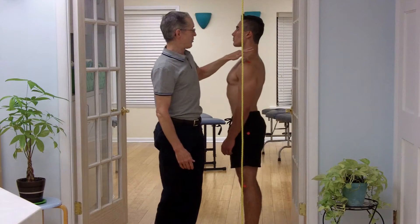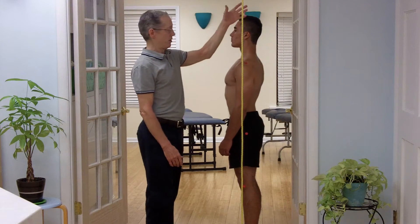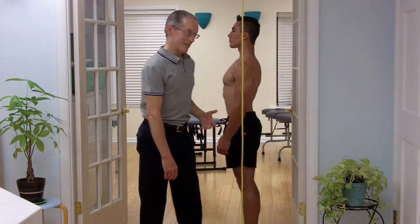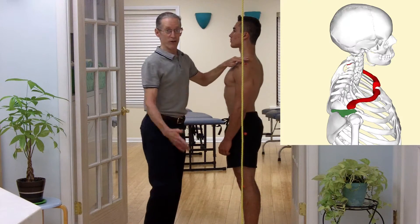Red sticky labels are used for identifying anatomical landmarks to see how they line up with the plumb line. The first landmark is the ear canal — easy enough. The next landmark is the acromioclavicular joint, or AC joint for short.